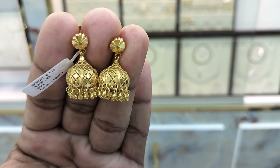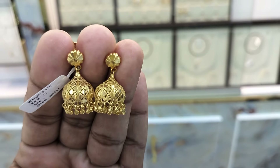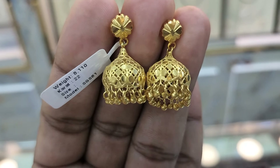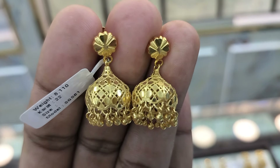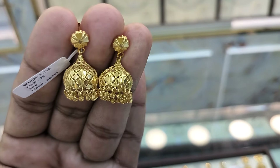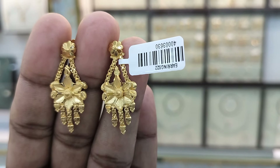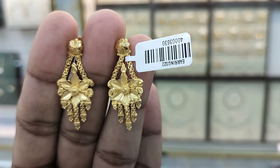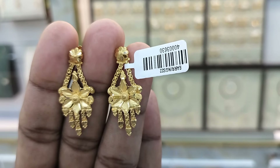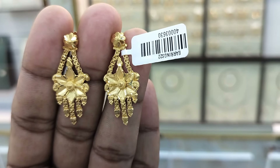This is the design of 4 grams, 190ml — and this 4 gram, 190ml design is very good for the price. The price of this 4 gram, 190ml piece is very good, priced at 916.